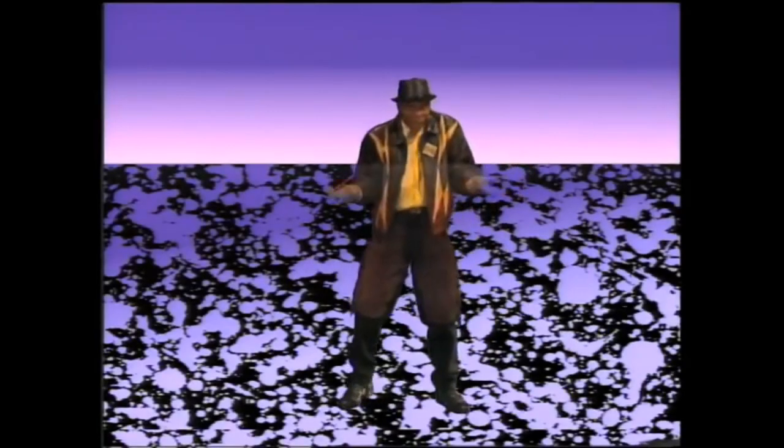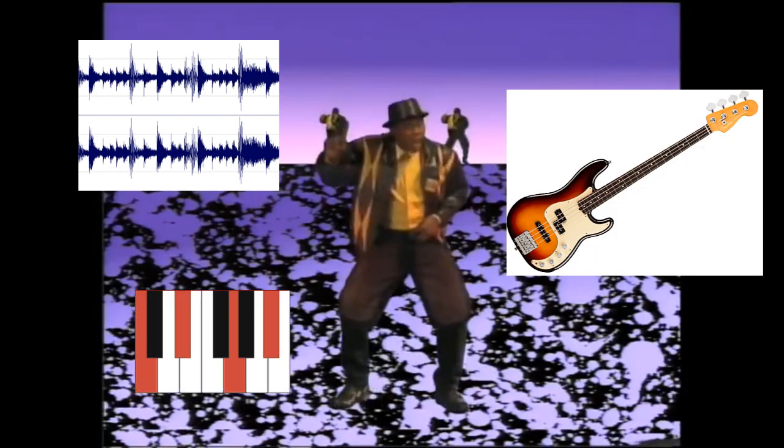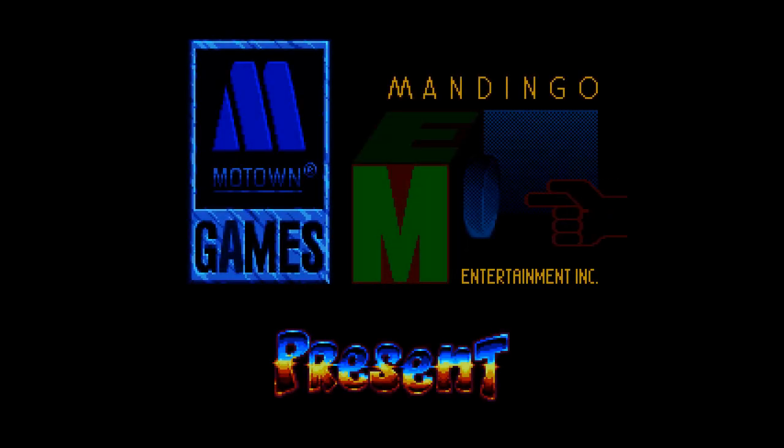Hip-hop is a nice and minimal genre. You just need breaks, some bass, maybe some chords, loop and variation, and you're done. This is the approach Michael Wynogradov took for Rap Jam. The result is phenomenal.